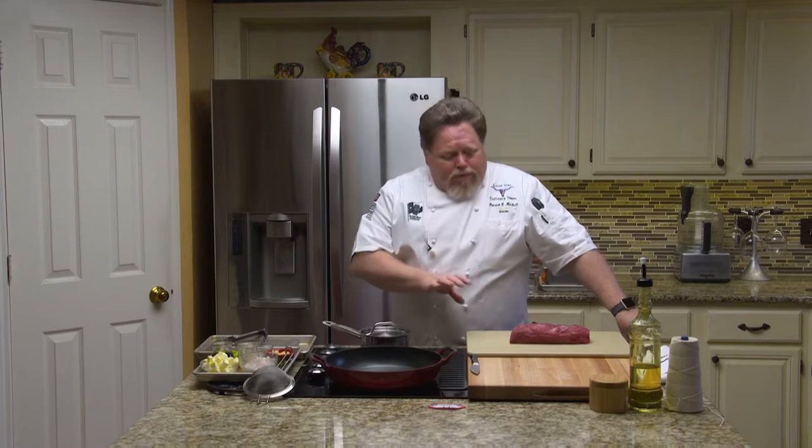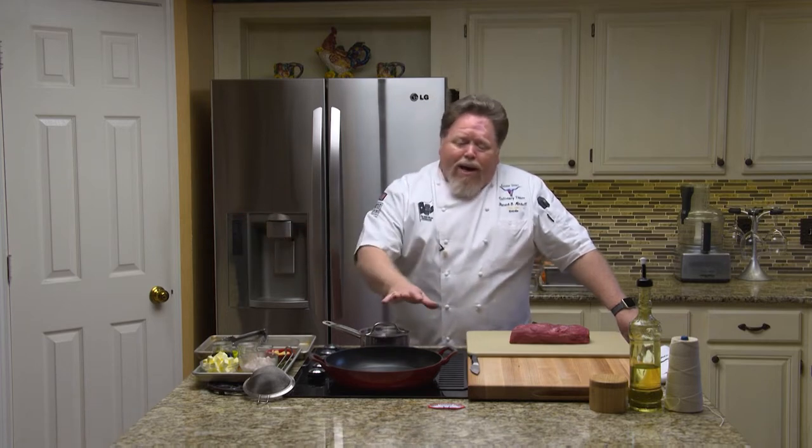I'm going to truss this loin of beef and tie it with some butcher's twine, sear it off, and roast it in the oven on a rack. While I have that pan I want to capture all those drippings, so I'm going to get that sauce started — sauté some garlic and shallots, do a little red wine reduction and a little brandy, then add some demi-glace and get all those flavors going.